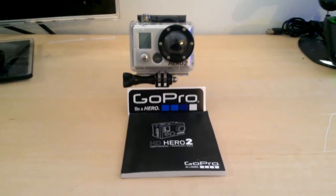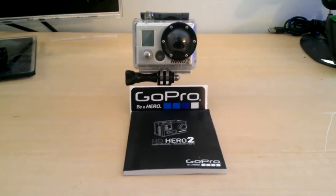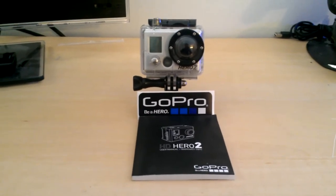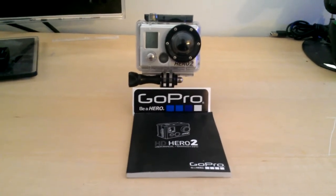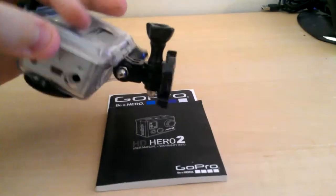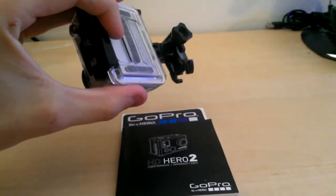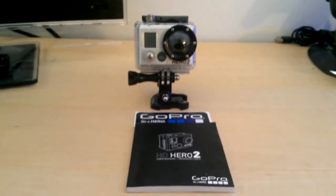I think there's also one called the Hero HD, but this is the Hero 2, and they offer it with a few different options out of the box. I got mine as the Motorsports Edition, which comes with a suction cup crane arm to mount it so you can stick it to different flat smooth surfaces and articulate an arm to get different angles. It also comes with these little clip-on adhesive mounts — I think 4 or 5 of those.